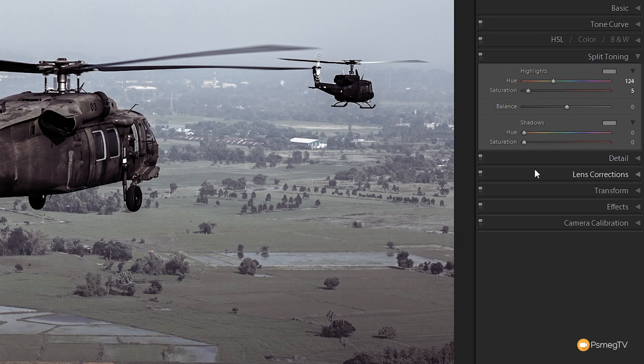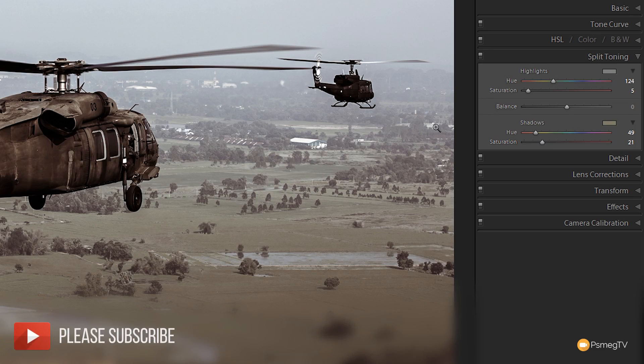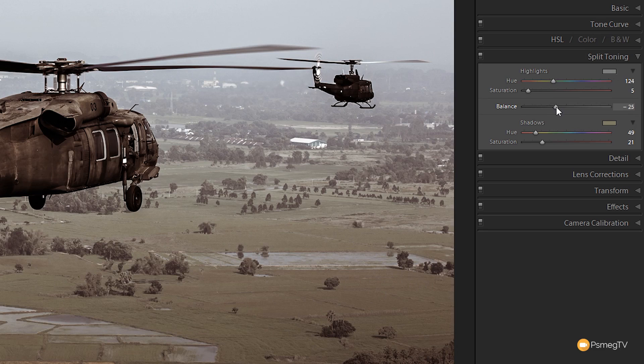Now for the shadows, we're going to add some warmth — setting the hue to about 45 to 49, and bumping the saturation up to about 22. That brings back some of that greeny-orange kind of tone to the grass, warming the image slightly. We'll then adjust the balance in favor of the highlights, bringing that down to about minus 35. This gives us that desaturated olive kind of color you see in Band of Brothers.